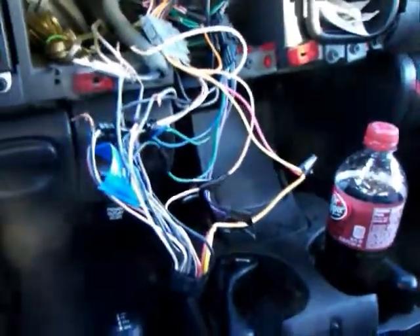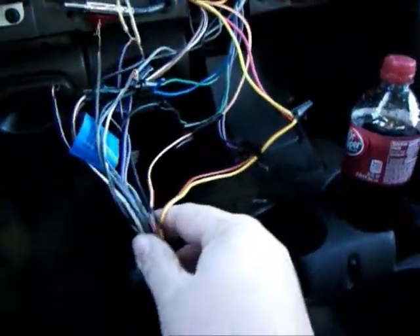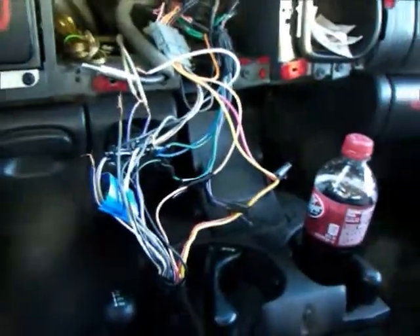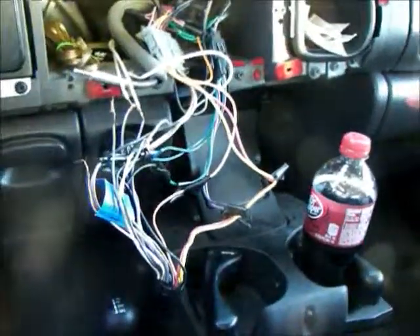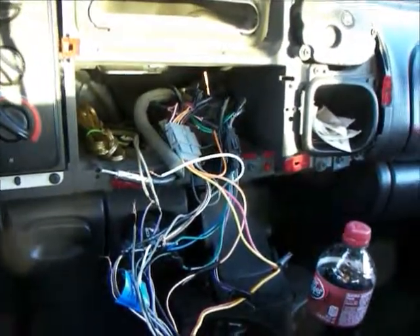I got the dash torn apart and this is all the wiring I found — whoever did it did a hack job. So I'm going to fix it. The dash bezel, as you can see, won't fit, so I'm going to have to fiberglass that in. That's alright because I wanted to redo the dash anyways — it's getting kind of plain and needs to be updated.